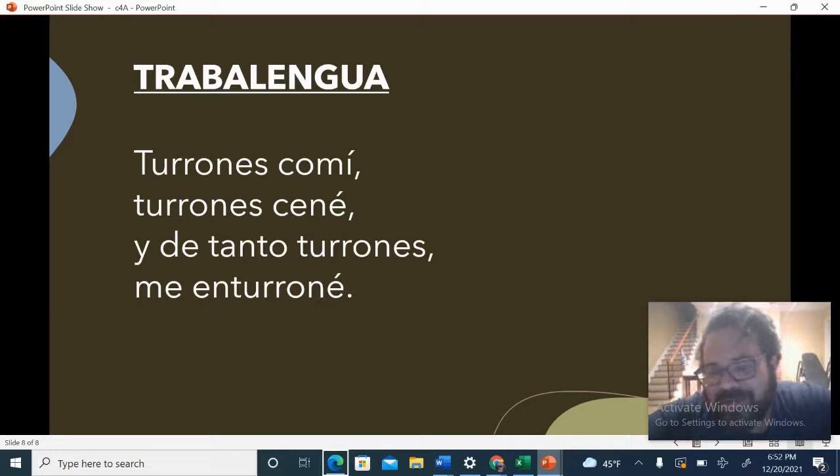Let's do it a little faster now. My Turn, Your Turn. Turrones con mi. Turrones ené. Y de tanto turrones. Me enturrune.